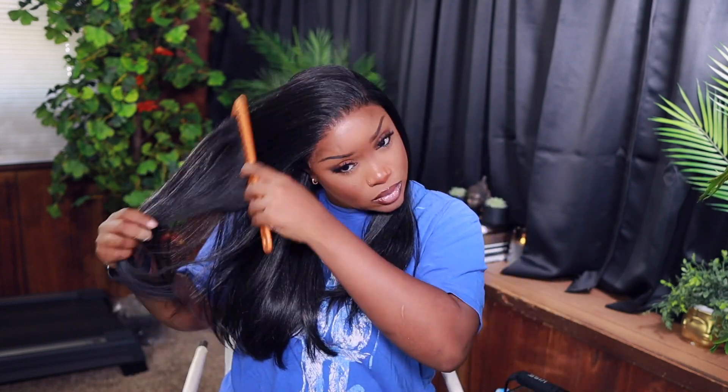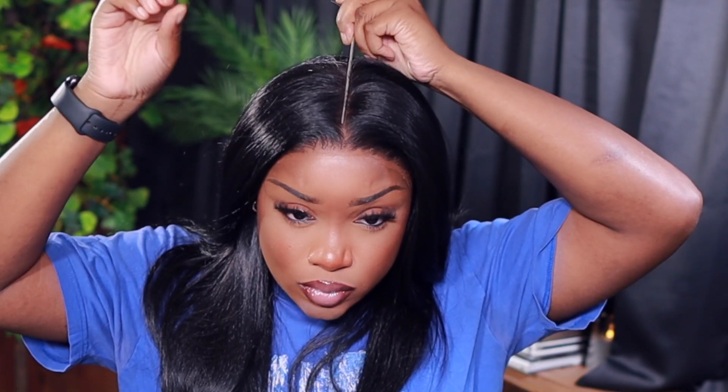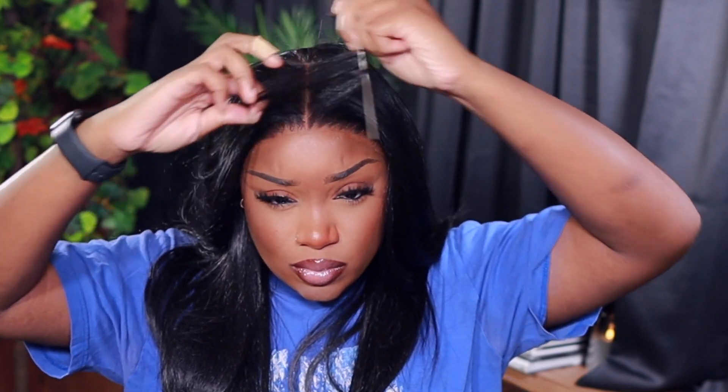I'm going in for the first time to detangle the hair using a wide tooth comb. I did get a few shedding during this process. Now this hair does look a little synthetic-y — I'm not even gonna lie, the shine definitely could probably use some dry shampoo to dull it down. But I really wanted to install her straight out the box without doing all that.